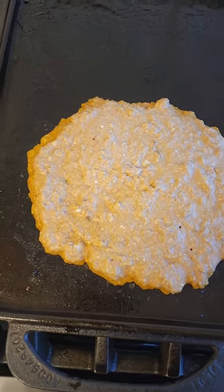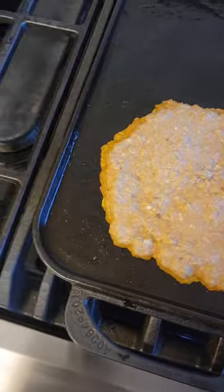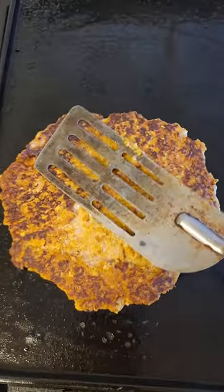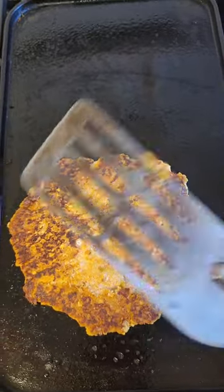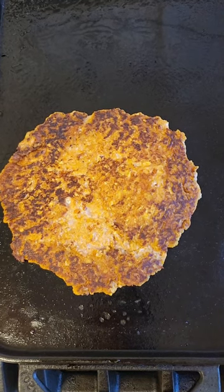All right, I think it's time to flip it — let's see if we can do this. There we go! It actually did not go everywhere — yay! Just a couple more minutes and I'll plate my dish.